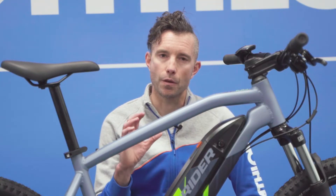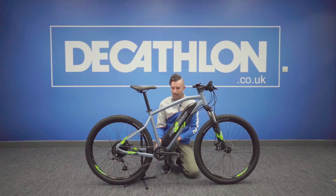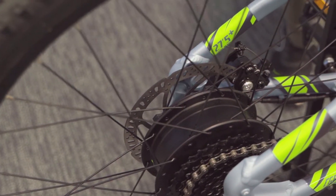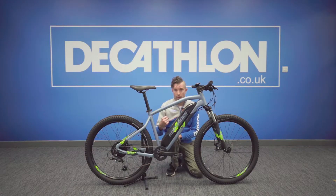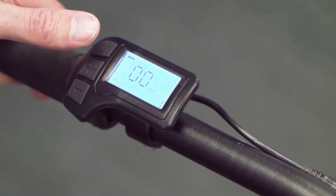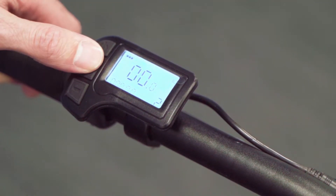Bear in mind that this is a pedal assist bike, which means that when you start to pedal, it has a sensor inside the bottom bracket that counts how many revs you're doing and then puts the power into the back wheel straight away. The actual motor is on the rear wheel, which means that as soon as you start to pedal, it will put that power into the motor and push you as much as the motor will allow. This bike has three modes: Eco, Standard and Boost.